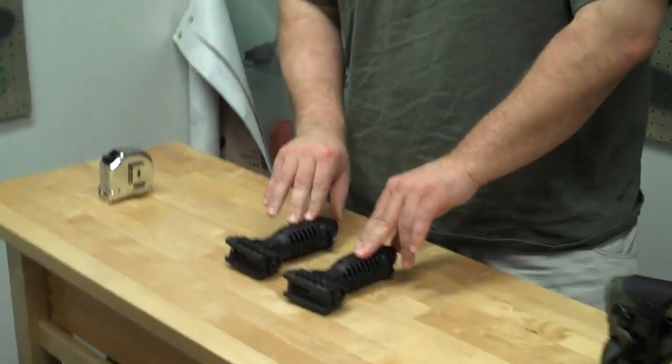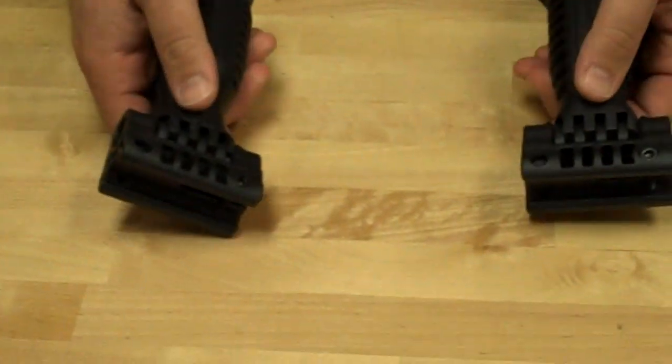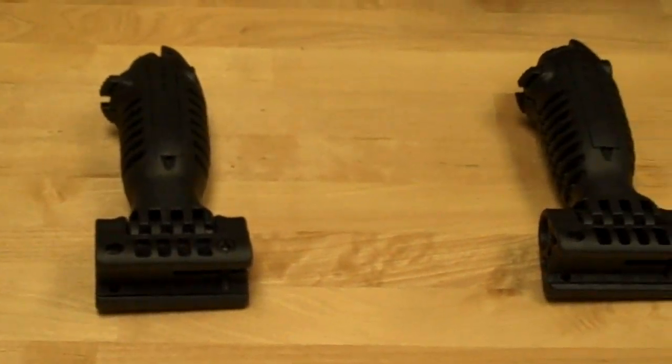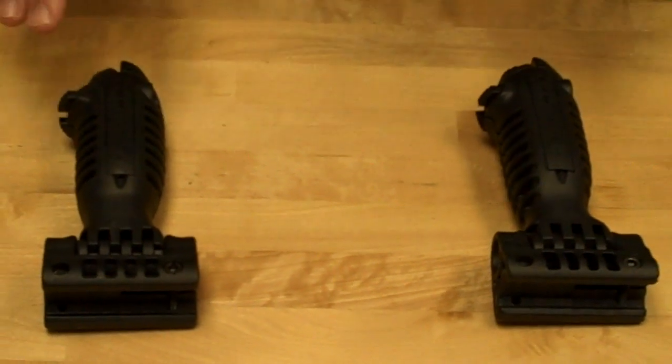Here we have two seemingly identical teapods. They look both the same, they both have the same markings on them — the 'made in Israel' markings, the teapod marking right here. However, one of these is fake and one of these is real deal. And unless you know what you're looking for, it can be quite tough to tell the difference between the two of them.